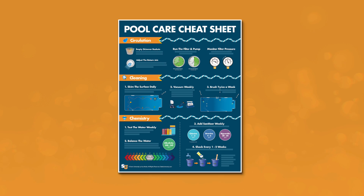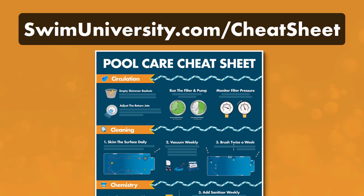If you want more help taking care of your pool, be sure to grab our free pool care cheat sheet at swimuniversity.com. It's totally free and will help keep your pool clean and clear all season long.